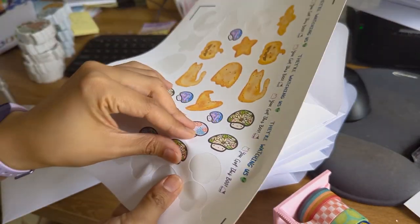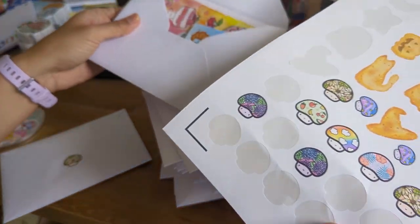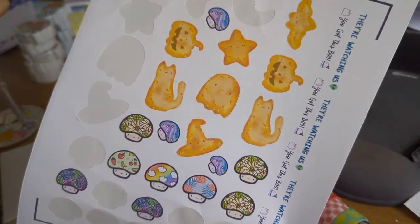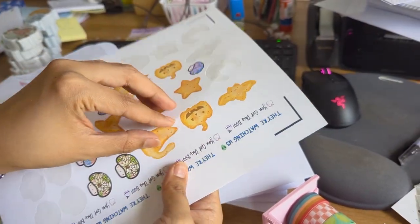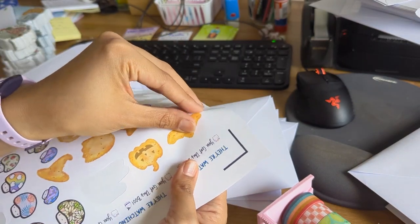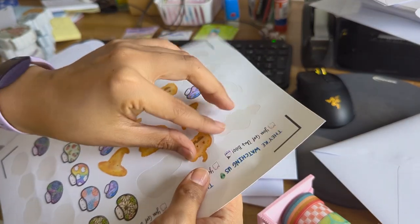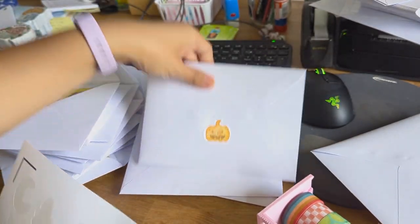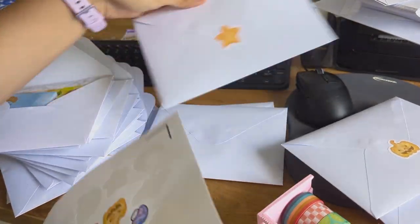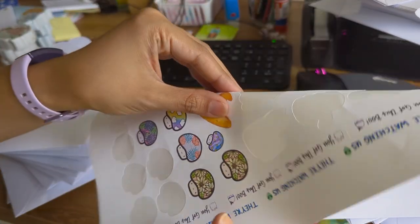I have this random sticker sheet that I printed that I wanted to use on the back of the Stationery Club envelopes, and some of them are spooky nuggets. So you guys are going to get a little bit of spooky flair if you're lucky — a kitty, a bat, a pumpkin, a star, a ghosty, and a witch hat.